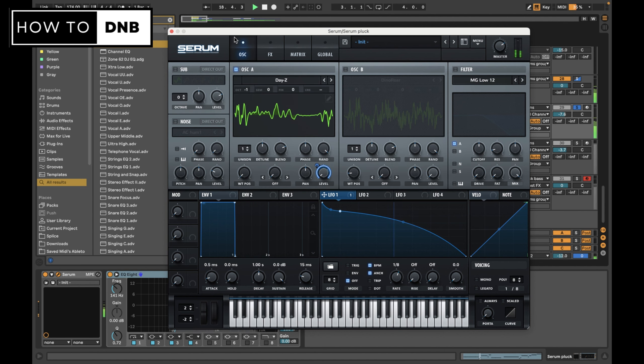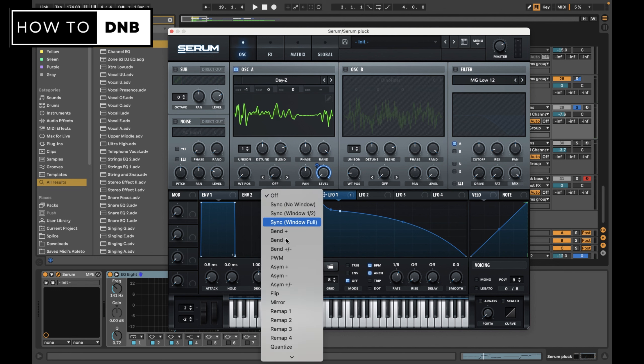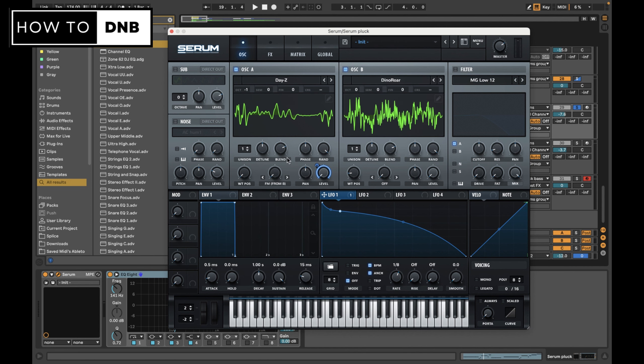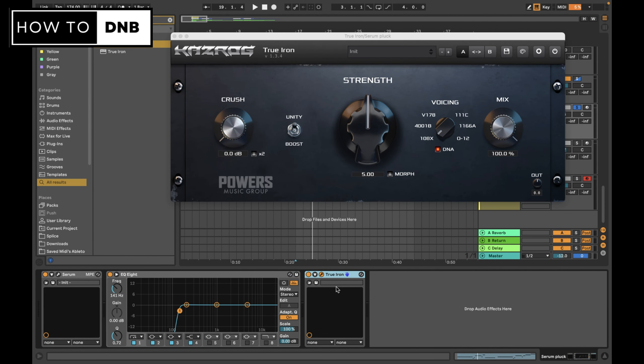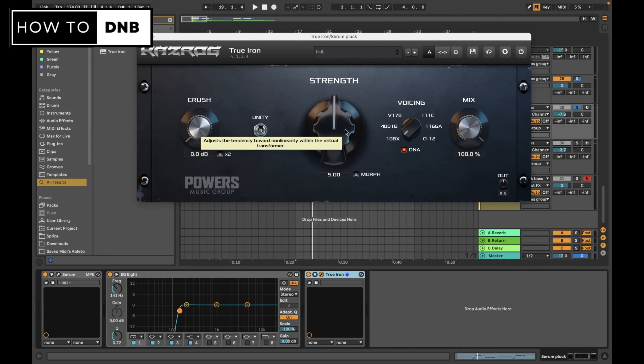Before we work on the frequency modulation, let's get oscillator B ready and activated - we'll keep it at zero for now. Next we want to add True Iron, which is a paid plugin. I don't usually like using paid plugins in this membership, but this one is definitely worth buying. If you don't know what True Iron does - it emulates your sound going through actual hardware. When you use hardware, the sound flows through actual iron and metals through electricity, and that gives it interference - that's why people shout about analog gear giving warmth. We can emulate that with software, and True Iron does exactly that for about 40 bucks.